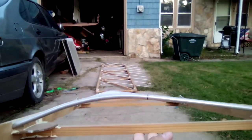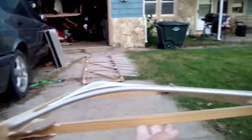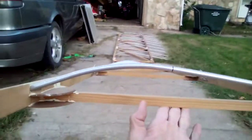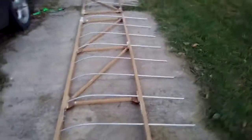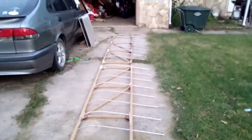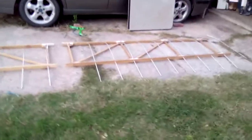...straight. Yep, anyway, there's my two lower wings, and looking real good — easy peasy.